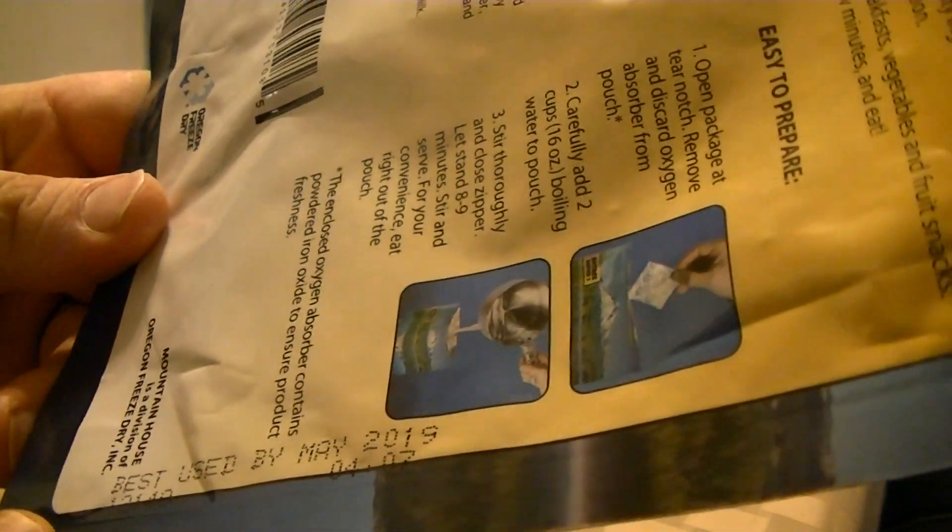It may not be the best tasting thing in the world, but if it gets you through the day — it is best used before May 2019.